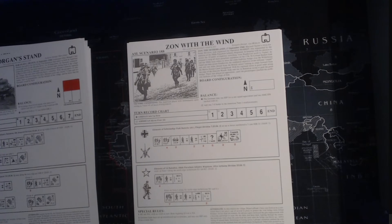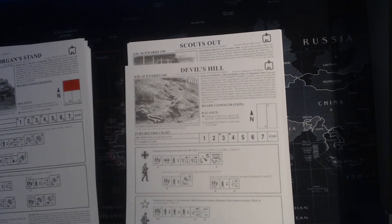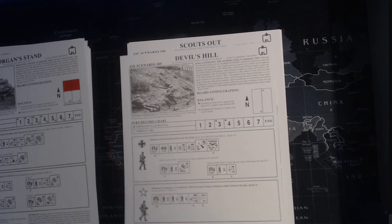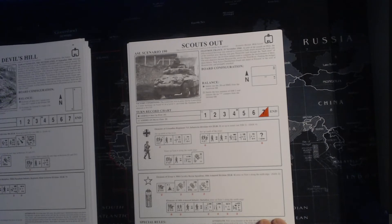'Gone with the Wind' - nice pun. This time the Americans outnumber the Germans: eleven American squads to five German squads and a couple of crews, but the Germans have got the 88s, so they're going to fire a lot of Area Fire. Looks like a nice small one. Scouts Out - interrogation in effect, prisoner and civilian interrogation in effect. Nice. December '44.